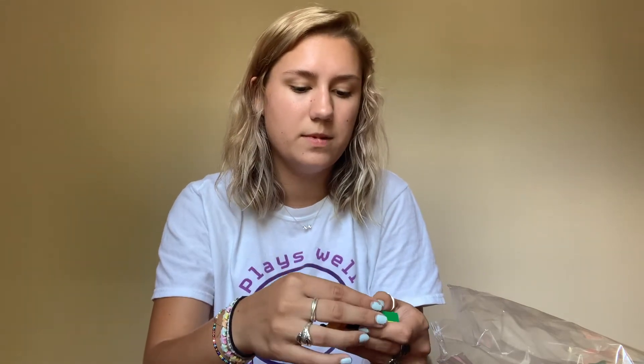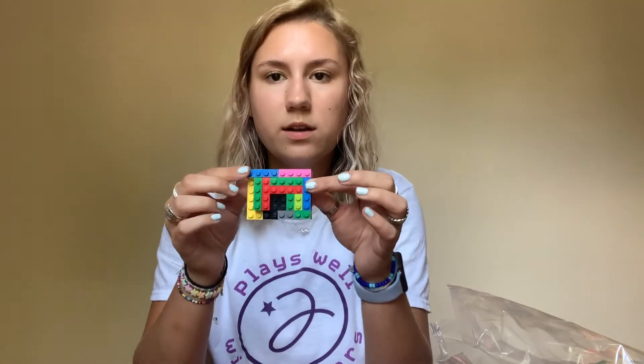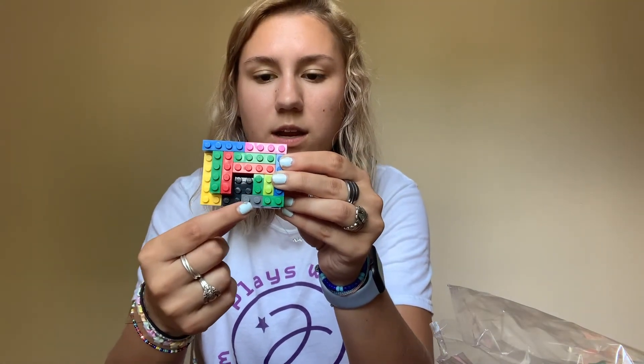This is mine so far. I've got a couple pieces left that I need to put in here, and then I will have a completed puzzle.